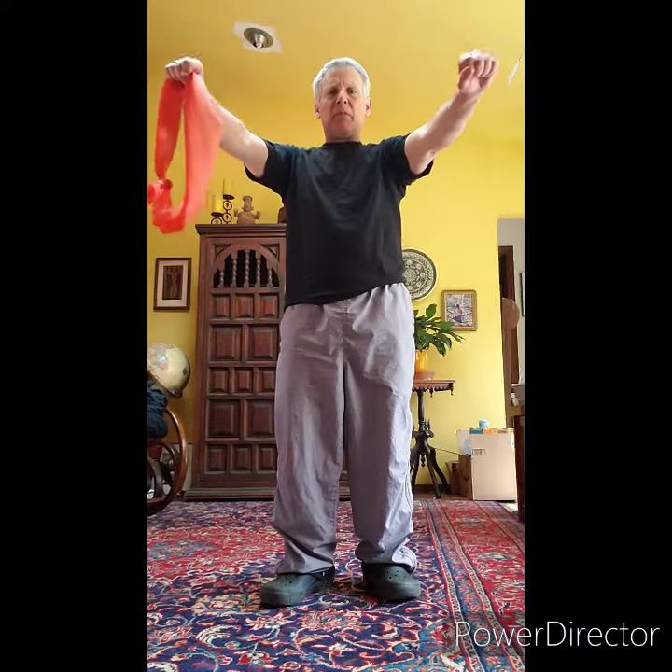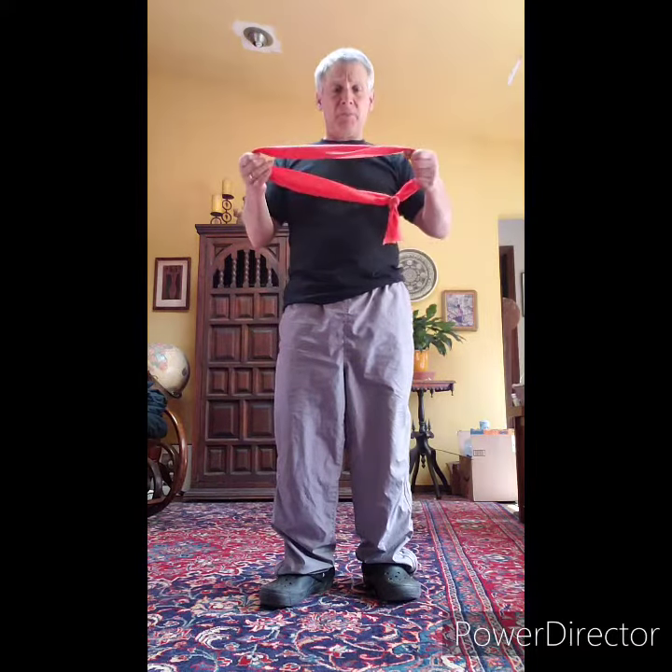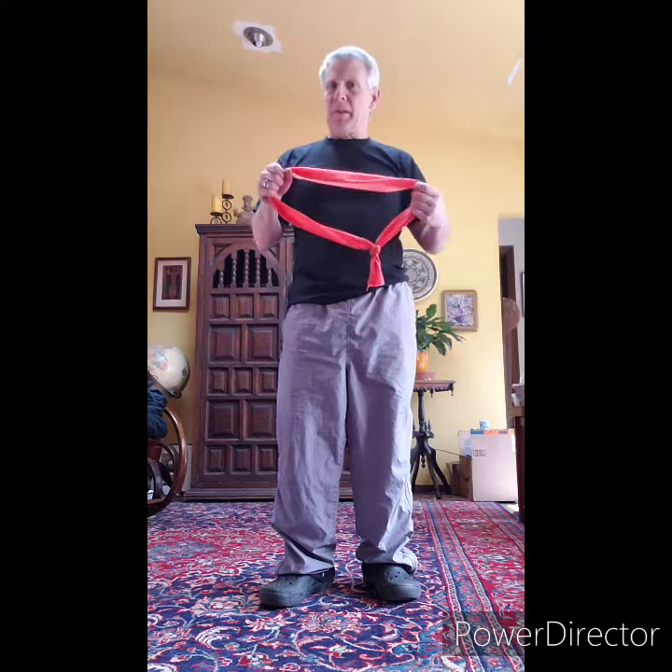We're going to call these front pull-aparts. We have our resistance band and what we're going to do is have our hands out in front and pull to the sides. It's going to be kind of hard, so this might not be the easiest exercise for you.